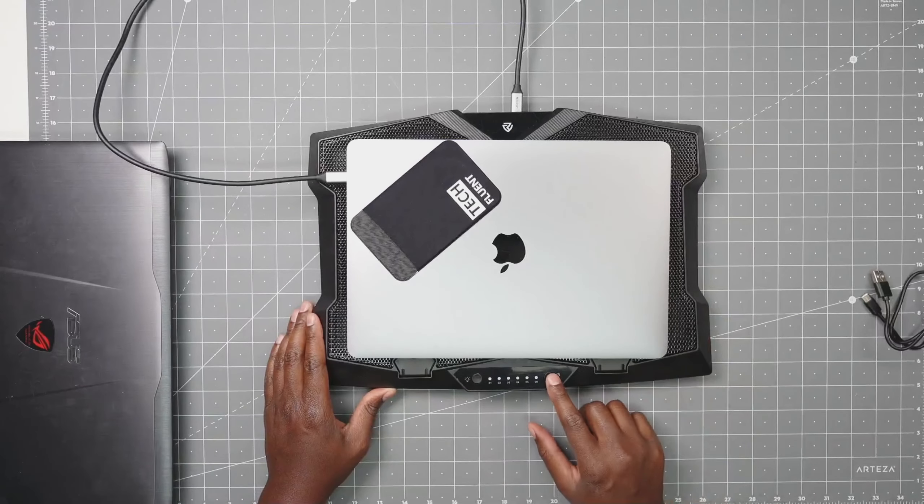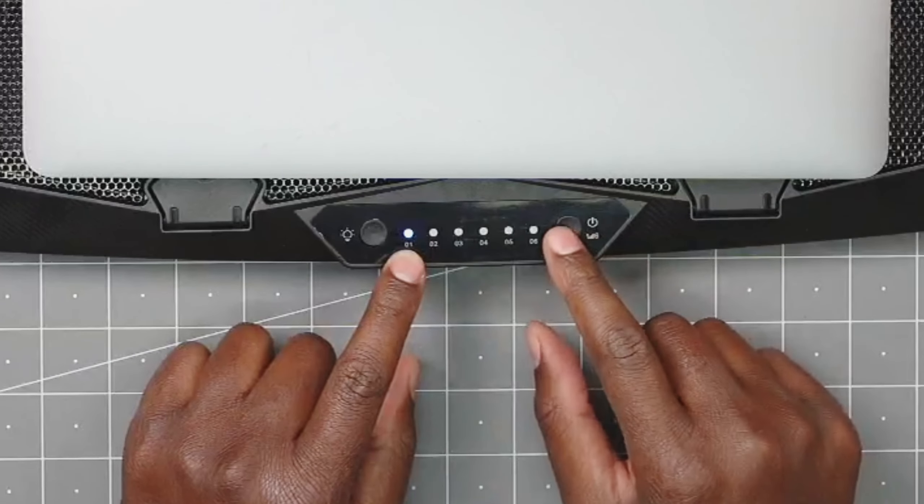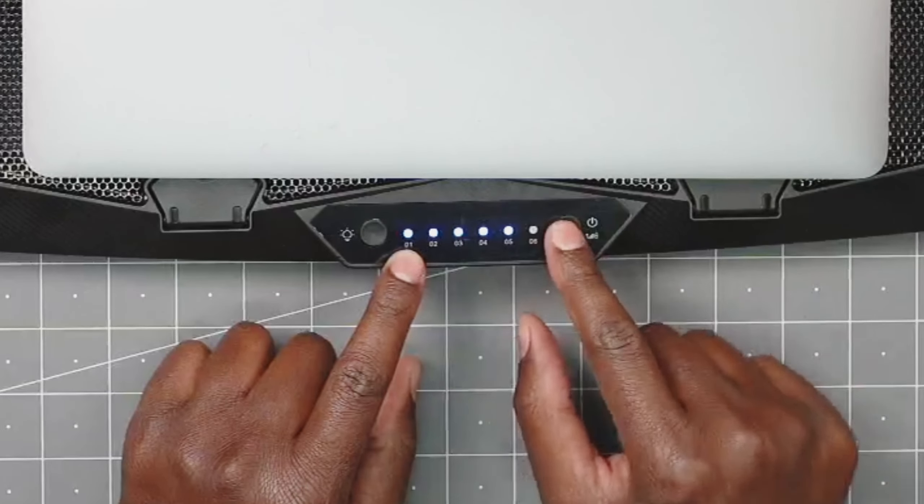Once I do that, I can turn the unit on. Right now you might not be able to see it, but there's a blue light on one. I just keep pressing it and now I'm all the way at six.